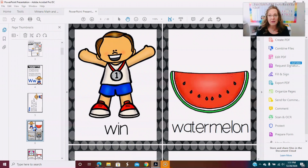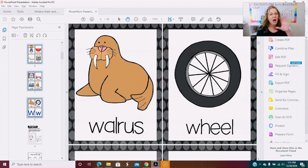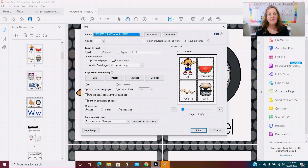Now that you have your thumbnails open, click on the pages you want and then hold the Control button while scrolling through to select the additional pages you want to print. I want to print my W pages since I'll be working on winter in January and introducing the letter W on my pocket chart. Then come up here to Print and it will show those three selected.